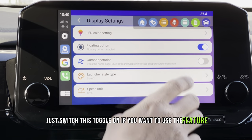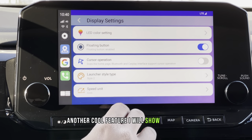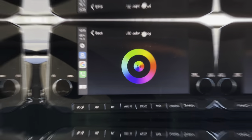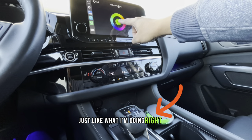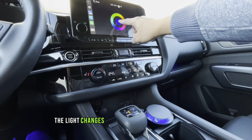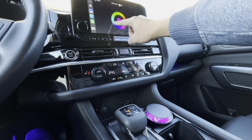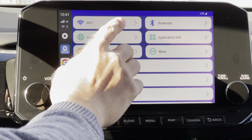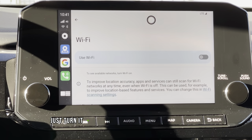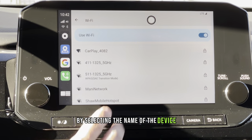Just switch the toggle on if you want to use the floating button feature so that it will show all these shortcuts. Another cool feature is that this device has ambient lighting. You can tap the center button to change the ambient lighting to different colors, or tap a specific color you want on the side. If you guys don't have a SIM card for internet connection, you can always use the built-in Wi-Fi feature — just turn it on and connect to your mobile phone's personal hotspot by selecting the name of the device you want to connect to.